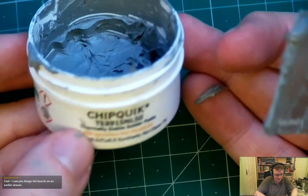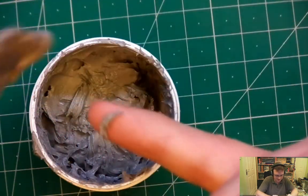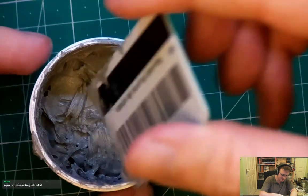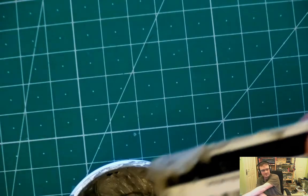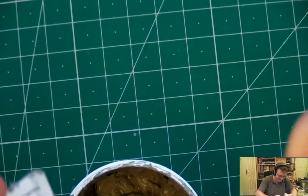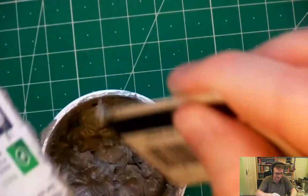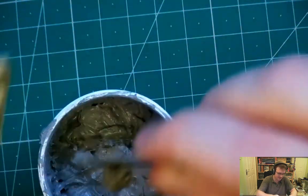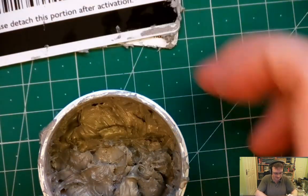This solder paste is the ChipQuik TS391 SNL50. It's done me well in the past. This is actually pretty old now so it might not do too well, but it seemed to apply nicely. It's supposed to be the stuff you don't need to refrigerate, though I'm never sure I believe that.